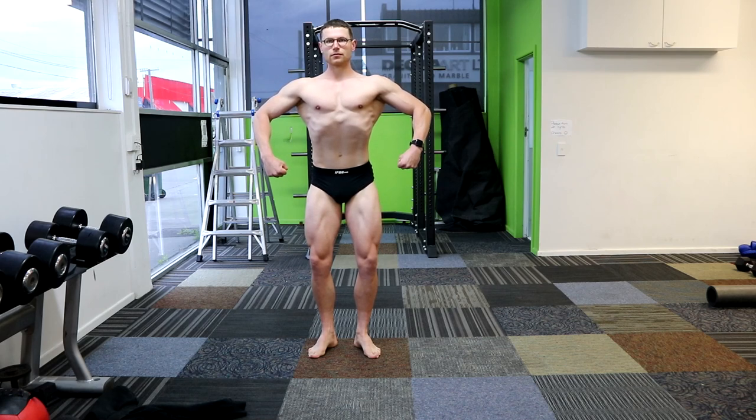Nice, great leg position, hips back, nice, tight core, arms in the right spot. So if the chest is a little bit more, get a little oxygen in — there we go, that just makes it look very good.